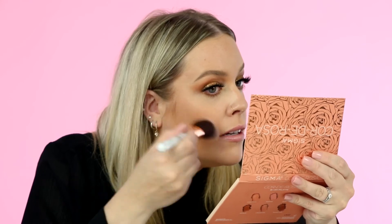With my Dream blush brush I'm going into a little bit of Coral Dawn and Senorita from my Corderosa palette and popping a little bit of color onto the cheeks — just a warmer coral cheek color to really go with the warmer eye look.